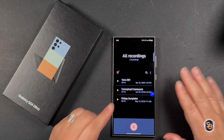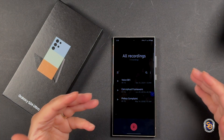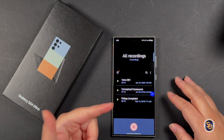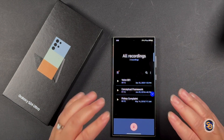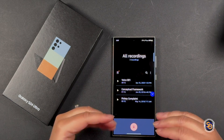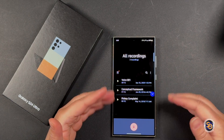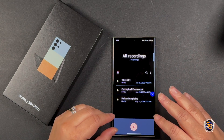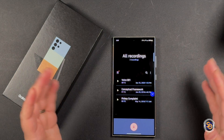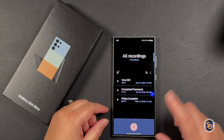I wanted to give you a sneak peek at one of the new AI features that the S24 Ultra has — the cool ability to take your voice recordings and turn them into a summary, so that you can use it for some kind of script or whatever you want.